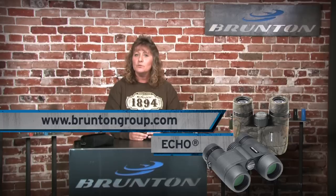So there you have it. Thanks for checking out Brunton's family of Echo Binoculars. Don't forget to like us on Facebook and share your Brunton adventure. We have a ton of cool products, so please check us out at BruntonGroup.com.